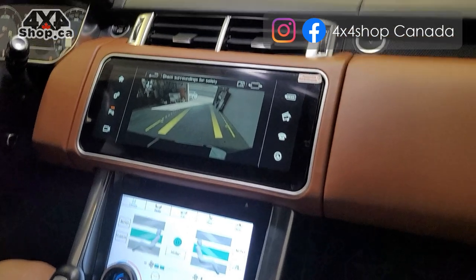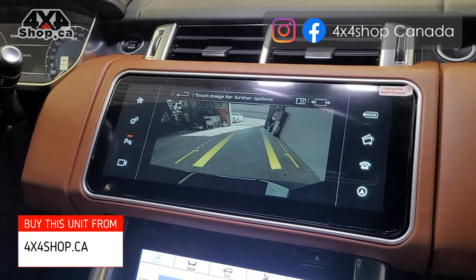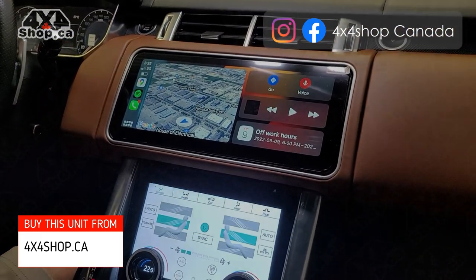Also, the factory backup camera is retained — no matter what you're on, CarPlay or your original screen, you can still see the backup camera by going to Park. It goes back to wherever you've been. Thank you and have a great day.